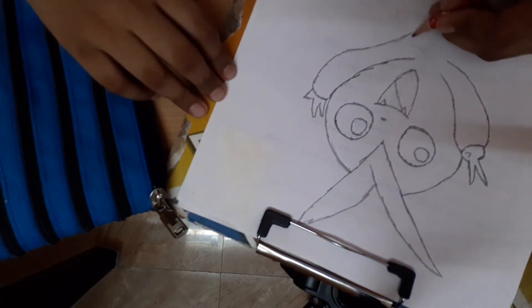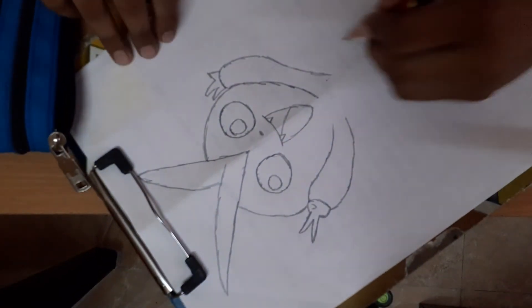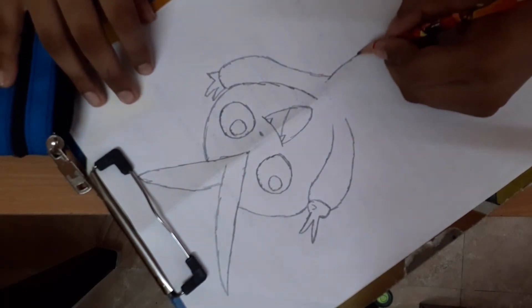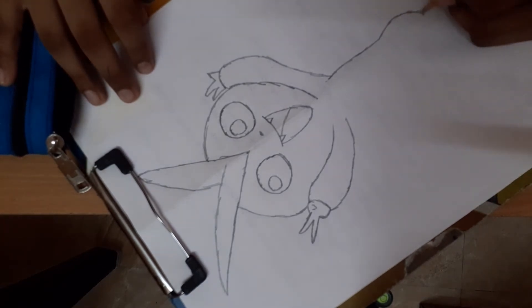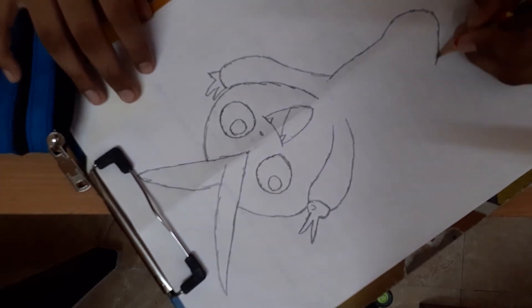Then draw a body. Draw a body. See, start from here, stop. And just draw it like this, and start growing big.